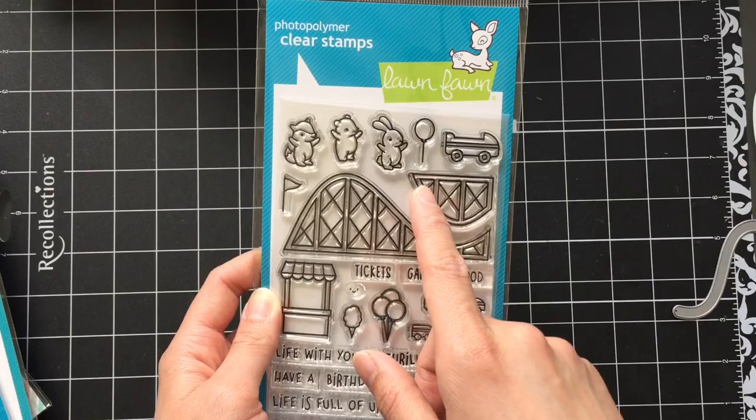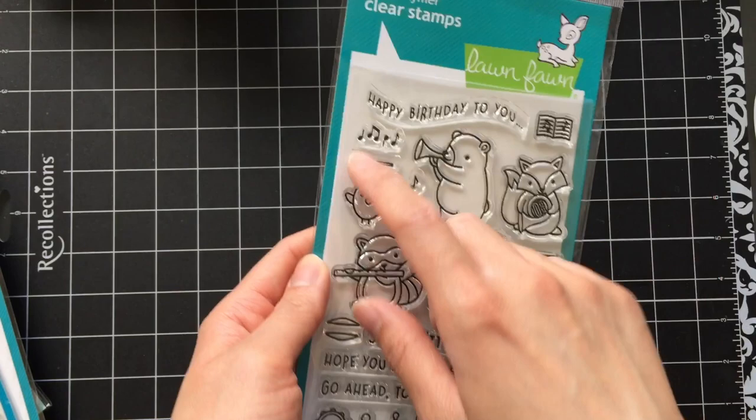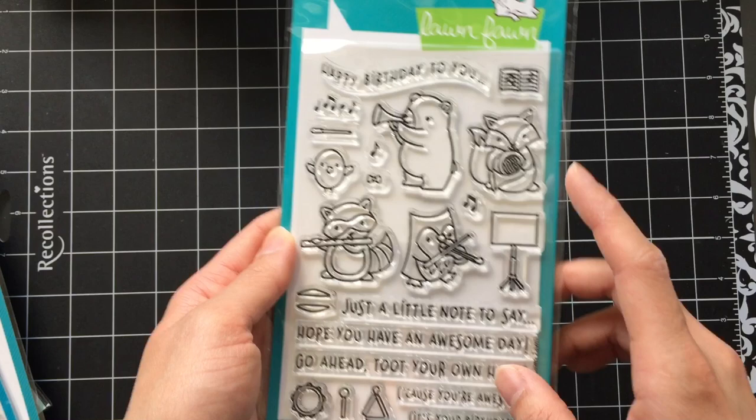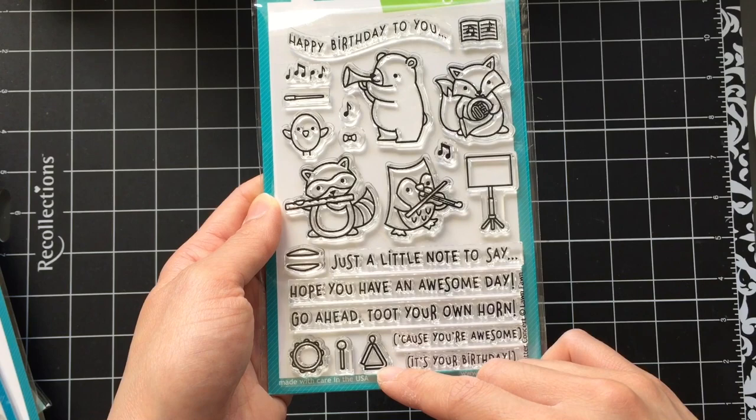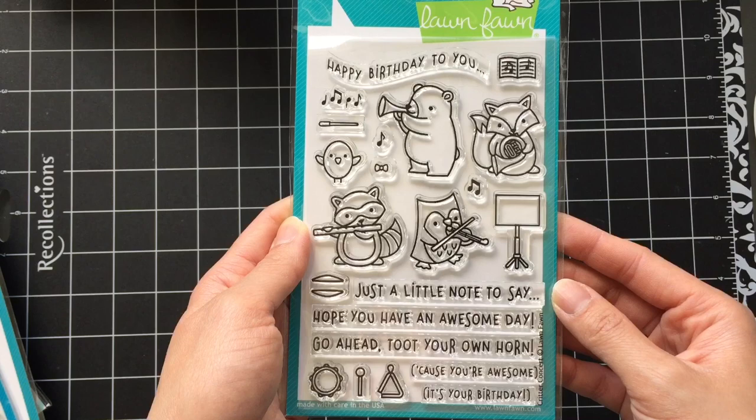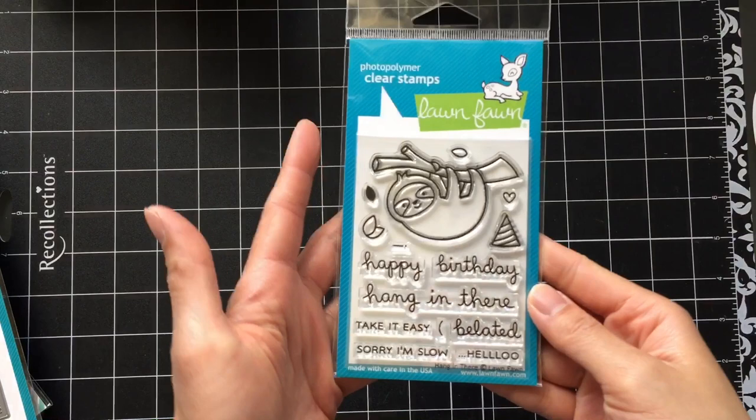Here I have the Critter Concert stamp set. I love the cute animals playing their instruments. In particular, I like the bird and the interchangeable instruments — he can play the cymbals, the tambourine, the triangle, or you can even make him conduct. There are also some music notes and other accessories that are really nice touches adding to the musical woodland theme. It would have been great if I also owned the Forest Feast stamp set — they have a large tree stump stamp that would have been a great stage for these animals.